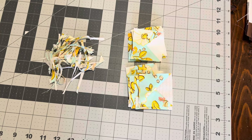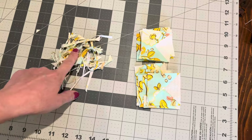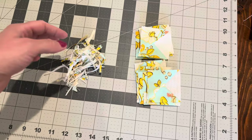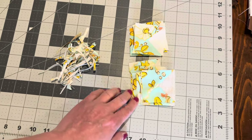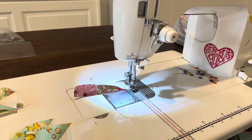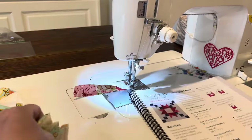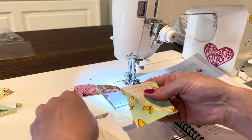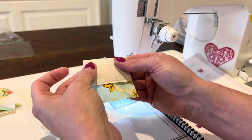On block 15, step two, you do have to do a lot of trimming — it says to trim your blocks to two and a half inches by two and a half inches. I wanted to point that out because at first I wasn't sure why the triangle wasn't lining up exactly with the two other triangles, but you do have to trim them. Now I'm on step three — I just have to take the pieces from step two and sew a rectangle to them.